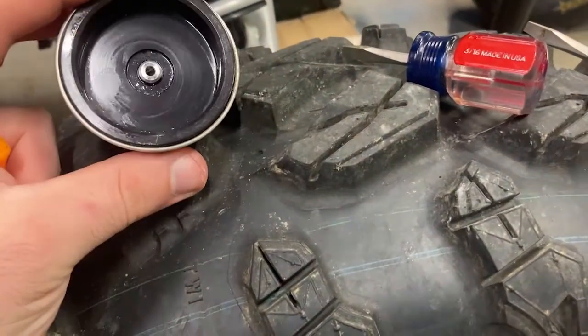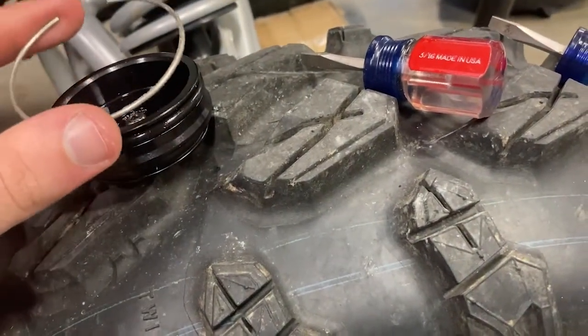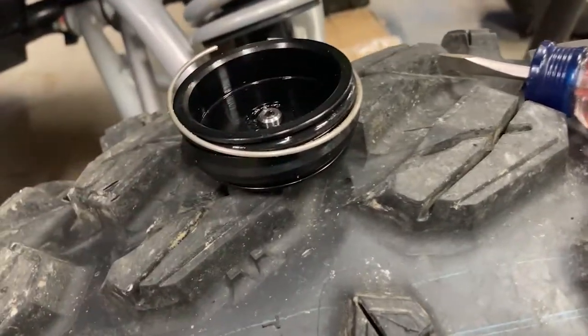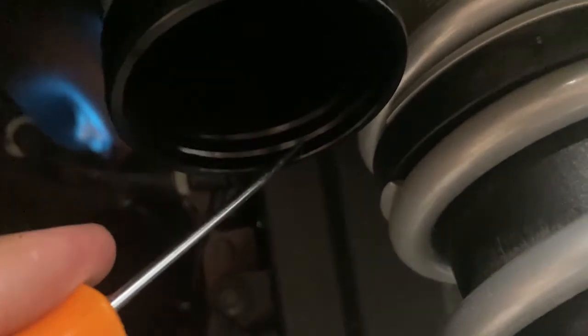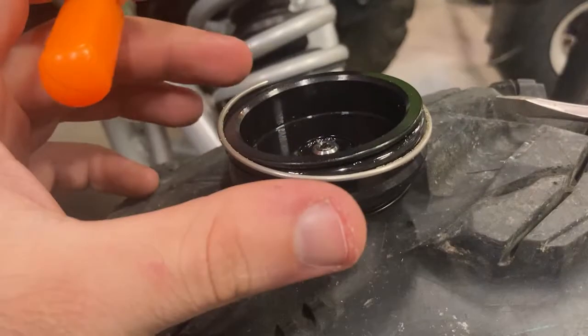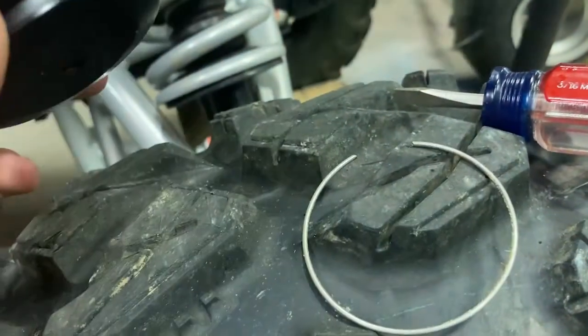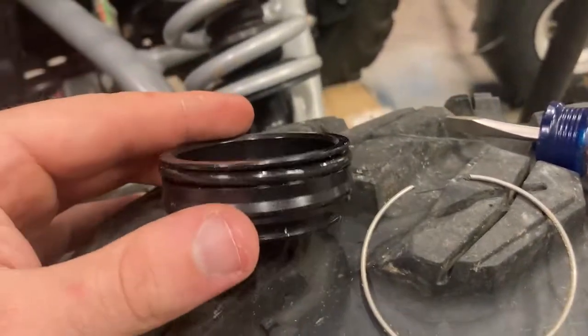Here you can see I got the stock cap and the ring out. You just push this cap up — after you let the nitrogen pressure out — maybe a quarter inch, and you'll expose this ring. The ring sits in this groove right here. You just take a pick and pick this ring out, and that allows the cap to slide out. It's basically just held in by an O-ring at that point. I took two screwdrivers and worked it back and forth to get it out — not that hard.